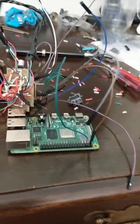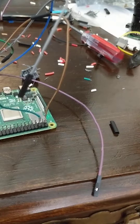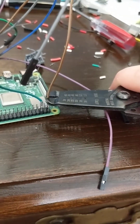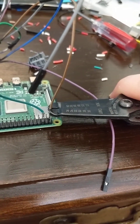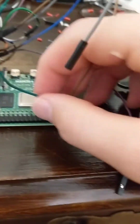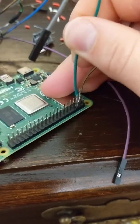It helps to use pliers while you do this because they tend to get really hot. Then you just take your soldering iron, put it on the exposed metal, and push down while you have the iron on it. You get something like this — it doesn't come off, so it's a pretty permanent solution.